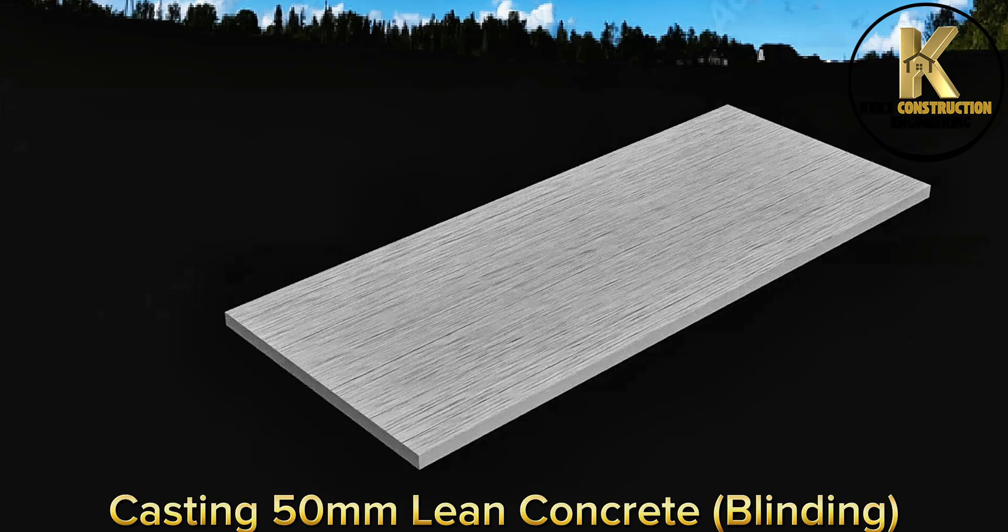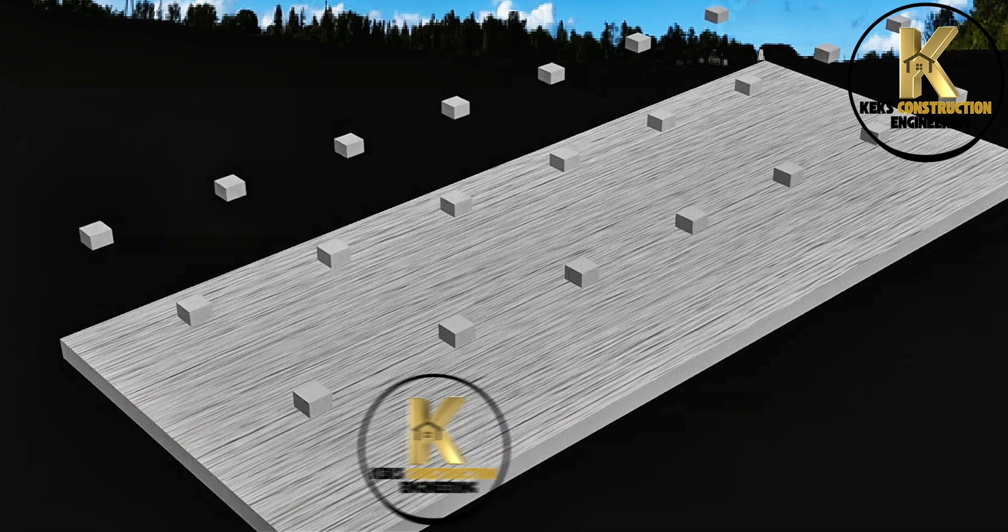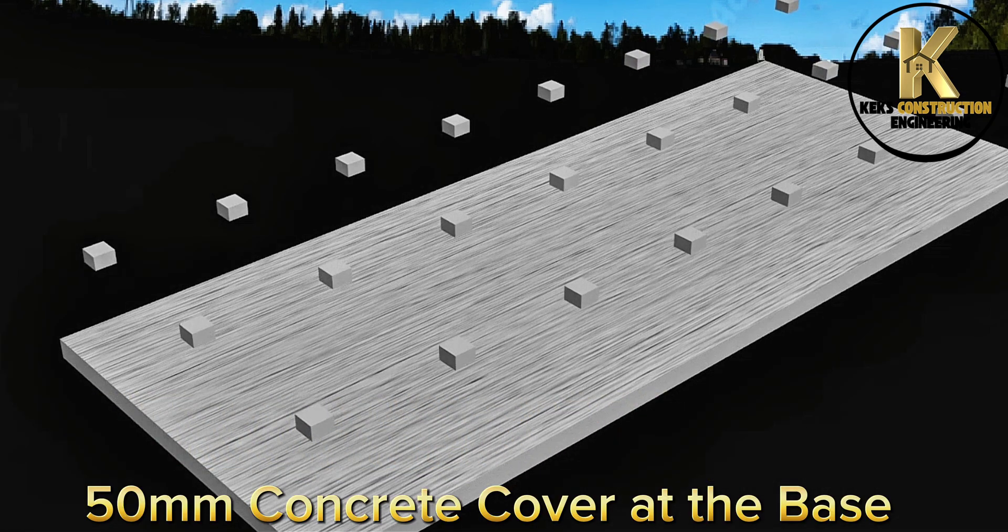Casting 50mm lean concrete blinding. 50mm concrete cover at the base.